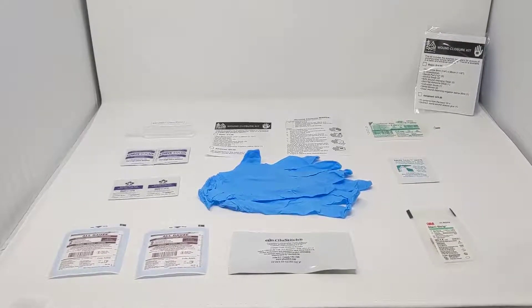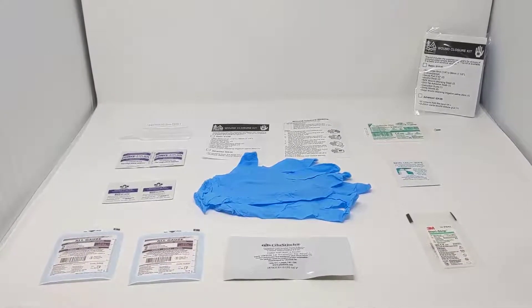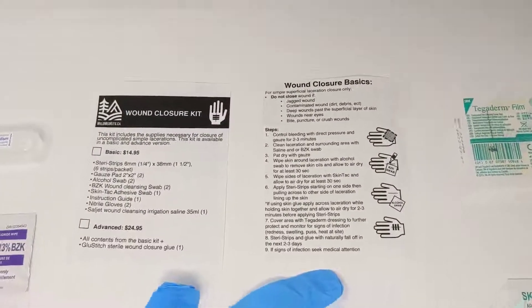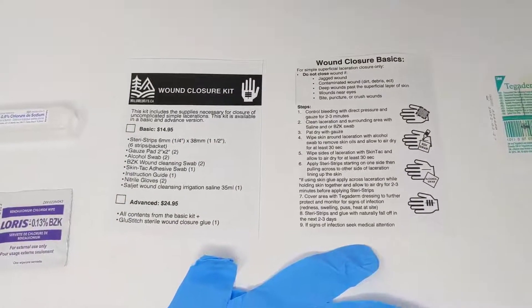This is our brand new wound closure kit. This kit is designed to close simple lacerations on the body to keep them from getting infected and improve healing times. So this kit comes in two forms — there's a basic and an advanced. Each of the kits is going to come with a contents card as well as a basic user guide on the back on how to use some of the equipment.